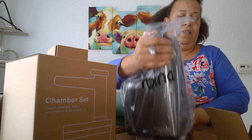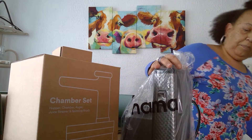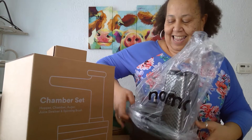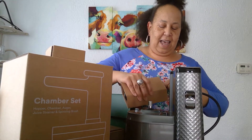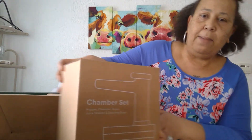The face — the packaging is beautiful, the boxing is awesome. I'm excited, I can't wait to use it. I won't use it on camera today, I just wanted to unbox it. So there's the base and then this is the chamber set.